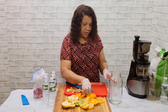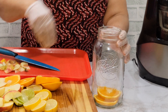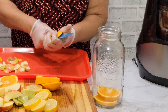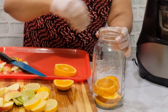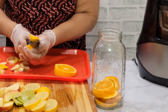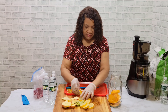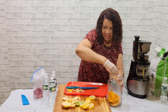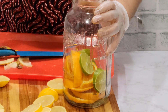So I'll have everything cut up. I'm going to put the orange in the bottom, then cut this in two and slice it too. I put the lime next for the color, then lemon after that.